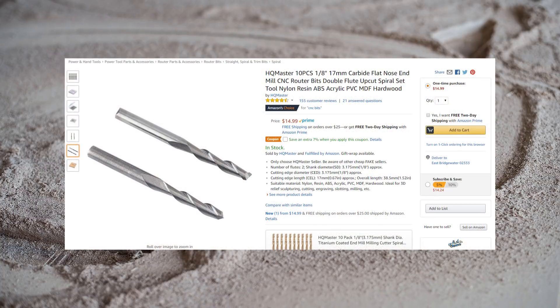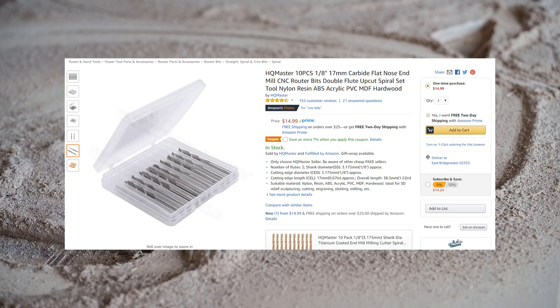In addition to 1/4 inch end mills, I recommend having 1/8 inch end mills on hand. The smaller cutting diameter allows you to get into much tighter spaces, especially on intricate designs. Because the smaller cutting diameter will take much longer to cut large areas, the 1/8 inch end mill will not fully replace your 1/4 inch end mill and are much more useful for smaller jobs or where a lot of detail is needed.